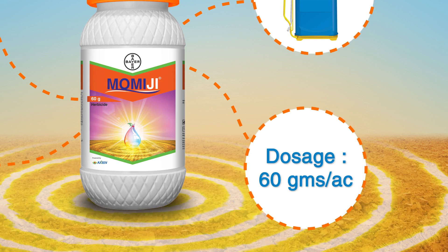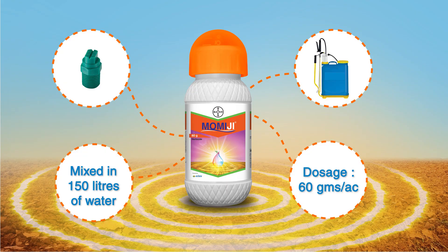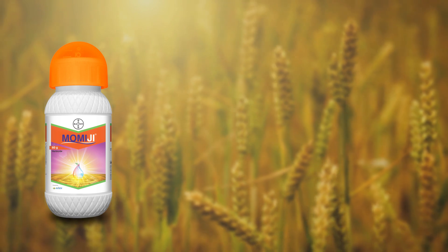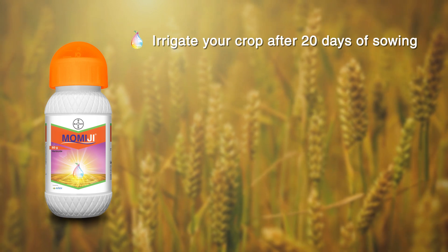Its dosage is 60 grams per acre, to be mixed in 150 liters of water. For effective management of Phalaris minor and other weeds, please take note of these points: irrigate your crop after 20 days of sowing.